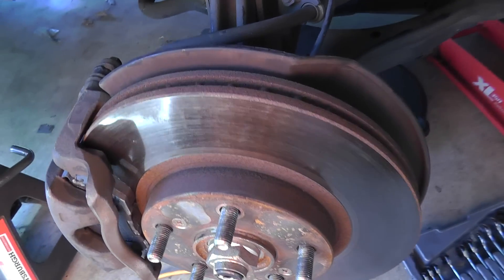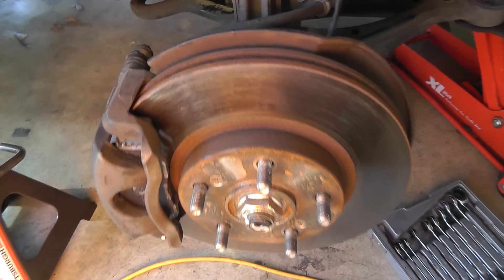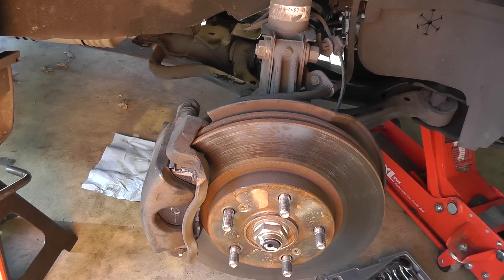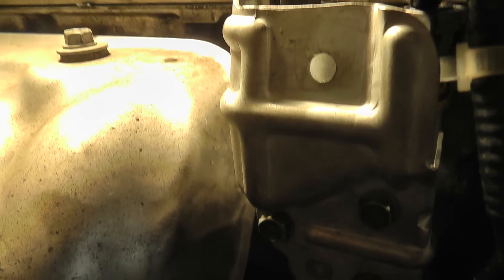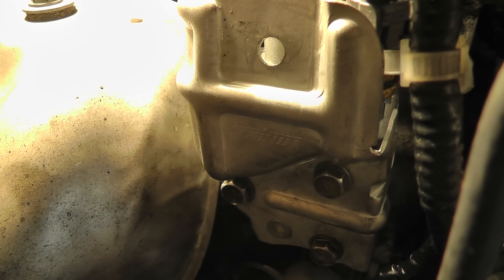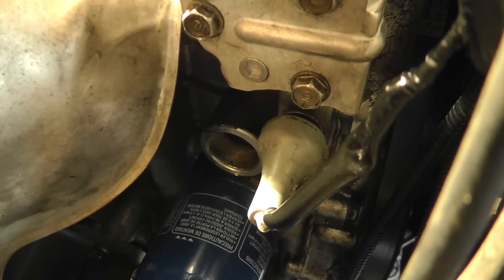I kept getting this oil leak on the right passenger side of my 2002 Honda CR-V and I could not find it for the life of me. Upon closer inspection, I discovered that on the back of this engine there is this little device here — that is called your VTEC solenoid. Beneath that is your oil pressure solenoid.